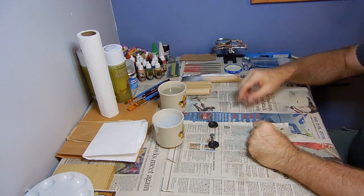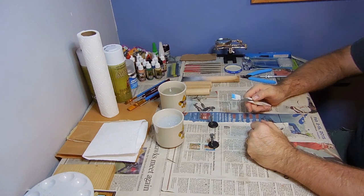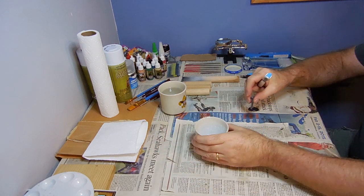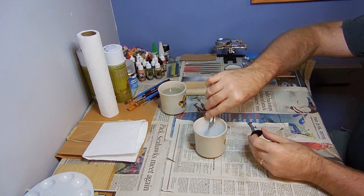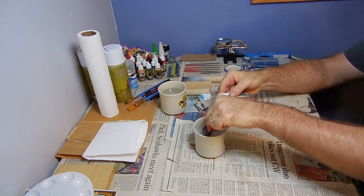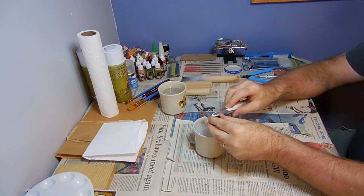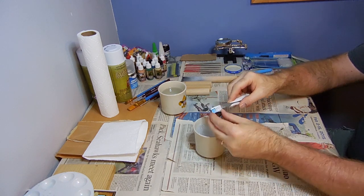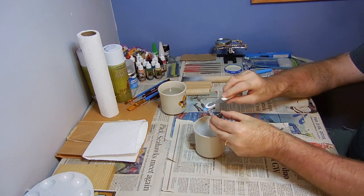So the first thing we've got to do before we start our painting process is to go ahead and give them a bath. I've got a couple cups here of warm water. The first one has got some Dawn dishwashing soap in it. I'm just going to go ahead and use a soft bristle brush to get in all the nooks and crannies.